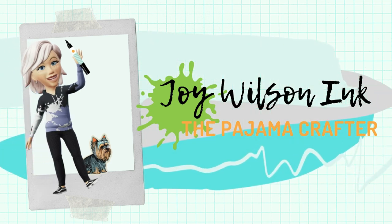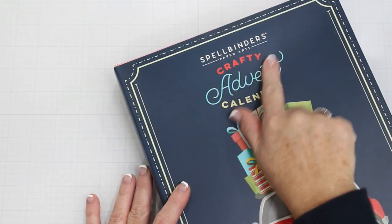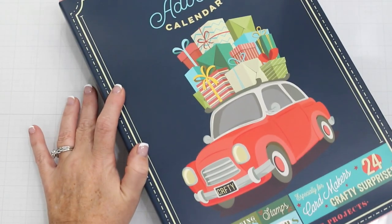Hey, it's Joy. Welcome back to my channel. I hope you're having a great time crafting for the holidays and maybe even moving on to future products.